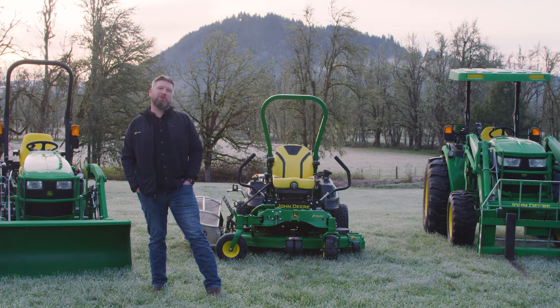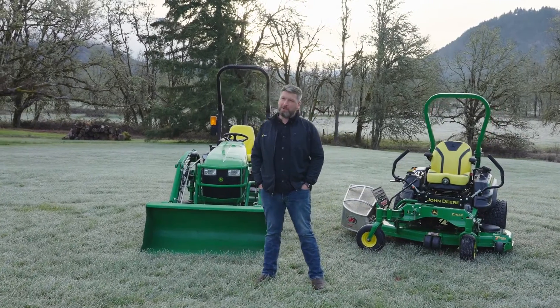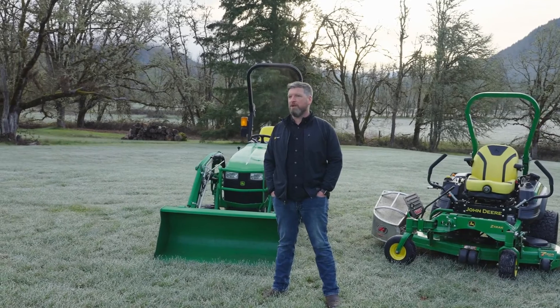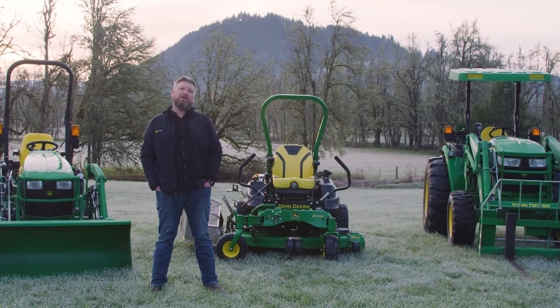Welcome to Pape Machinery Toolkit. My name is Jason Hughes and I'm a territory manager out of Eugene, Oregon — I've been so for about two years. Before that I was in the Army for 20 years. I'm a large property owner and own a lot of this equipment myself, and I hope you learn something new about John Deere equipment today.